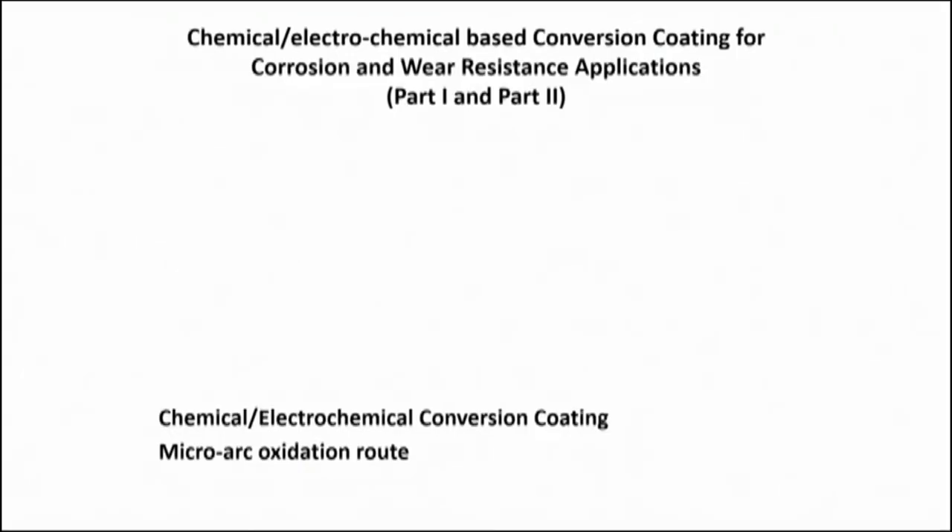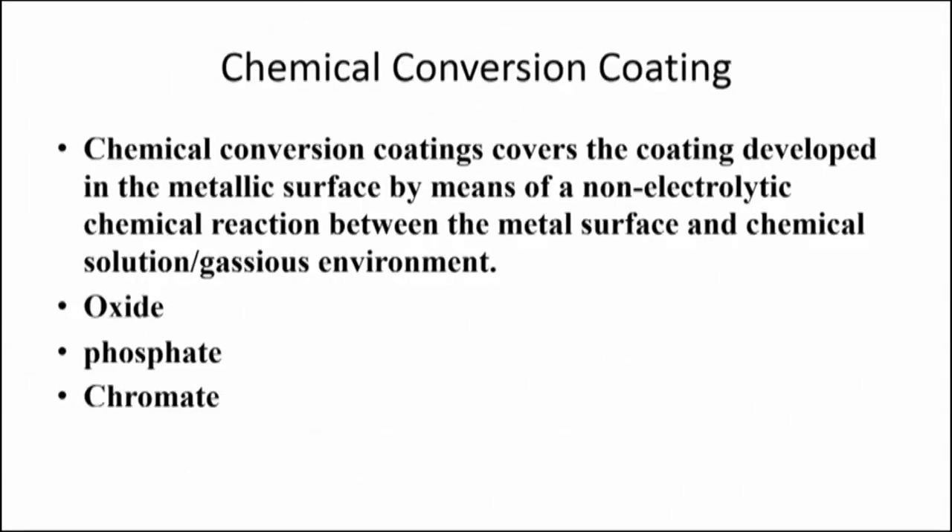Hello, welcome to the electrochemical or chemical conversion coating for corrosion and wear resistance applications. This part will be covered in two parts: part 1 where I will discuss about the chemical conversion coating, and part 2 where the electrochemical conversion coatings will be discussed in detail.